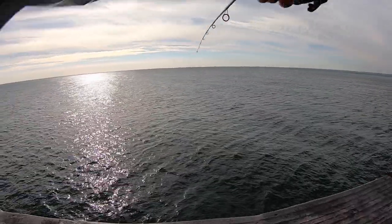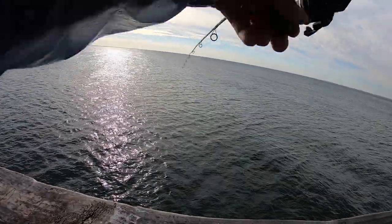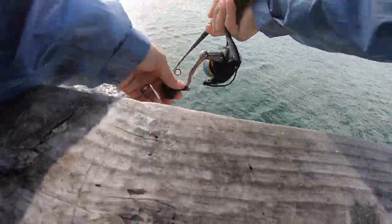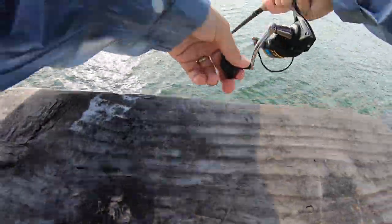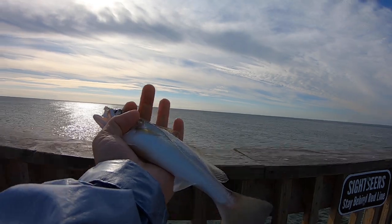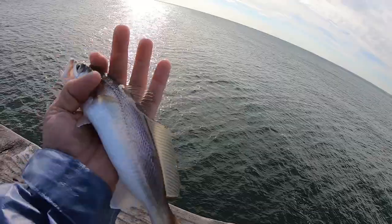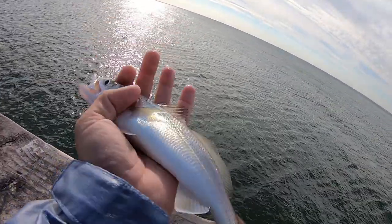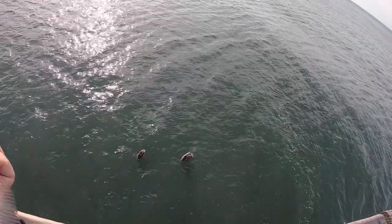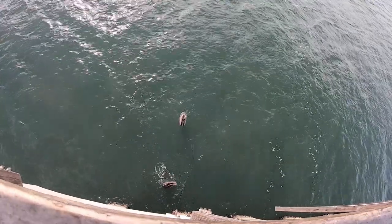There we go — see if we can keep this one on. Definitely not big, yeah about the same size. Another trout — that was definitely our target species, just itty bitty. They're pretty though — they got a lot of interesting colors on them, some yellows and purples. I don't know if you can tell that in the GoPro, but pretty little fish. He's probably not going to survive — we're going to try to get him past the birds. Swim away — oh he made it!